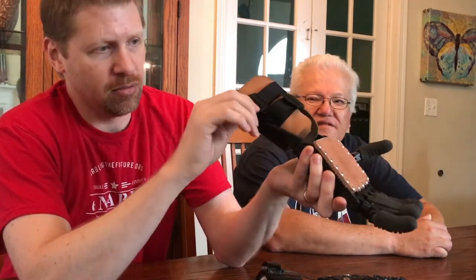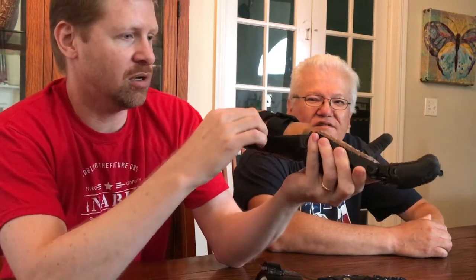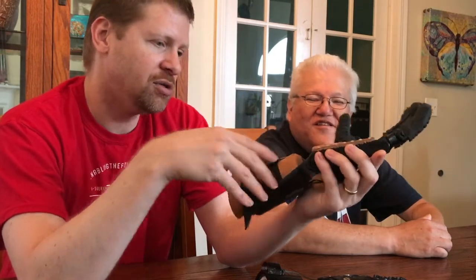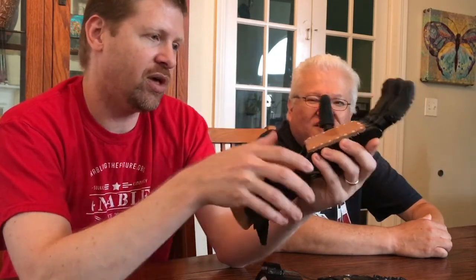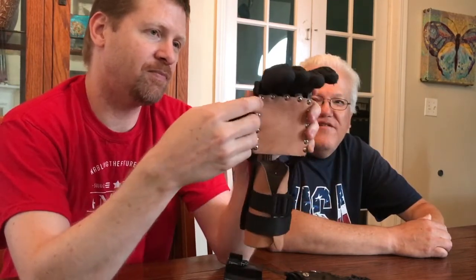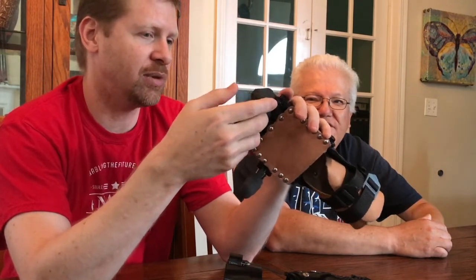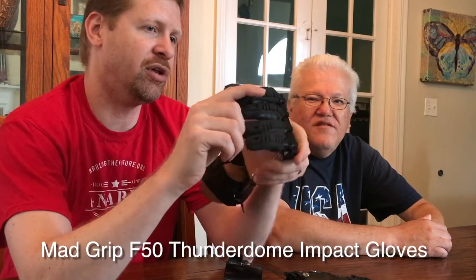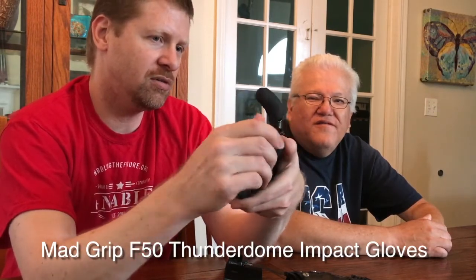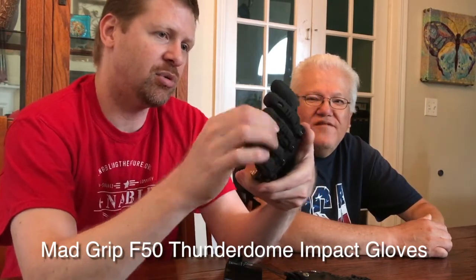It also uses straps with buckles — are those easy for you to put on one-handed? Good. So a couple of buckles to put that on, and then we've put some rubber on the fingertips. These are actually from gloves that we bought online — I'll include the link with the video. They're rubber grip gloves that we cut the fingers off to provide a better grip.